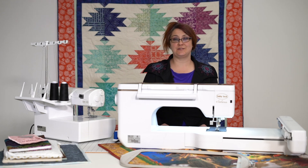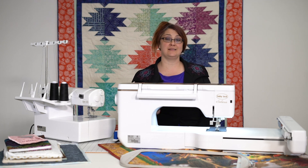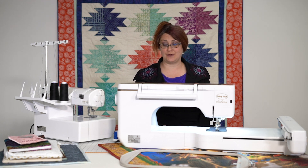Hi, I'm Jen with Pins and Needles, and I'm here to show you the new laser on the Baby Lock Solaris. So this is a little bit different from the ones in the past, but it does some pretty amazing things, and it truly has helped me keep my stitching a lot straighter than it ever was. So let me show you how that works.